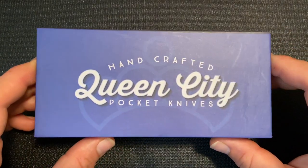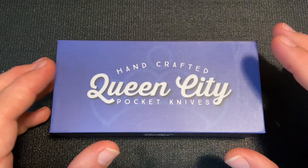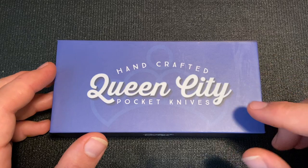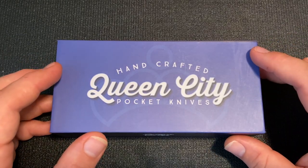This KnifeThoughts video is going to be a look at this knife, and also a little bit of information about the current status of the Queen Cutlery in-house brands, including Queen City, post-Queen shutting down in 2018.